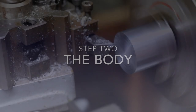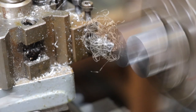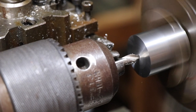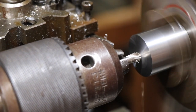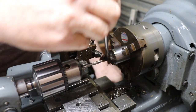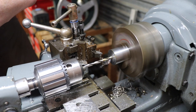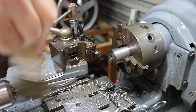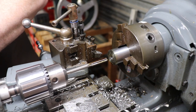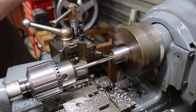Next step is the body. We're facing off some stainless steel and this time we need to centre drill it and drill through the body, then ream it out so we get a nice clean hole. It's probably not absolutely necessary to ream it, but it's just nice to do that. Here we are drilling and the final stage is the reamer — give it a nice clean up with some cutting oil.